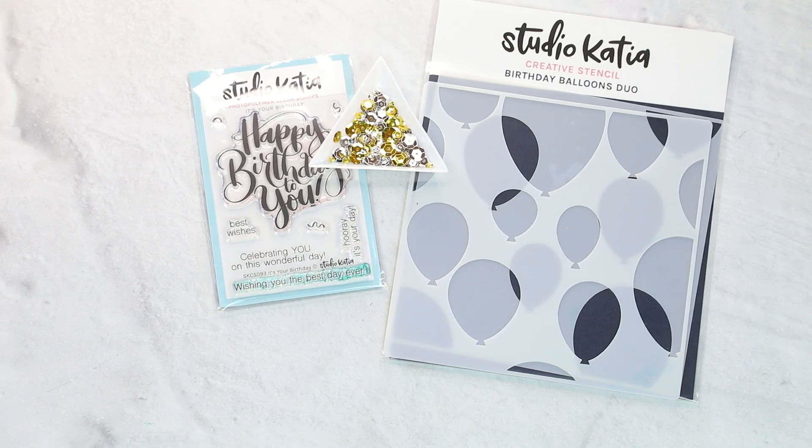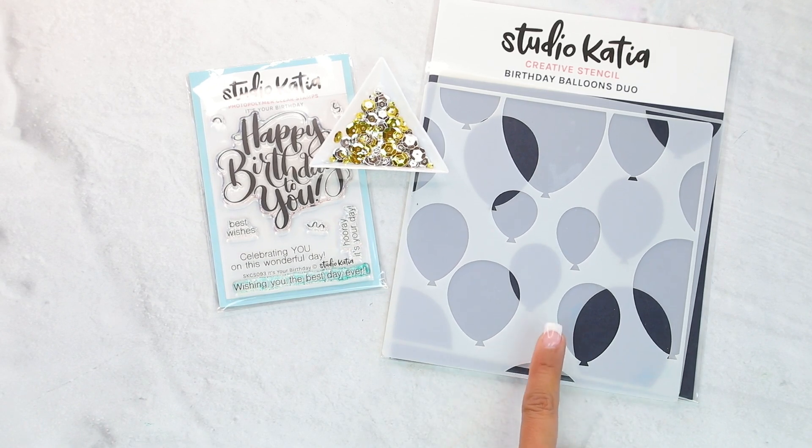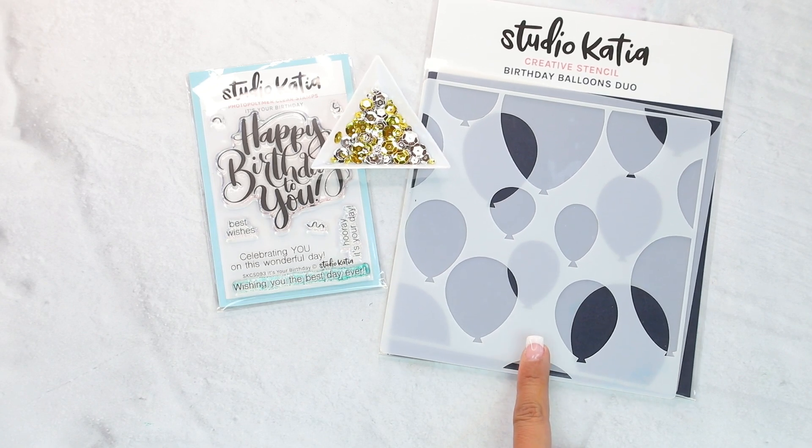Hey guys, Carissa Thompson here for Studio Katia. Today we are creating a beautiful and elegant card using the Birthday Balloon Duos. This is a gorgeous stencil and we'll be doing some emboss resist.